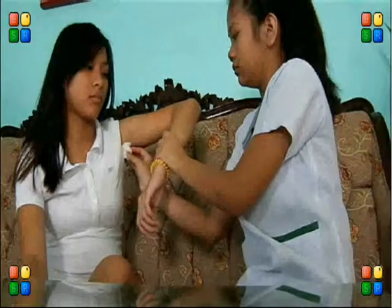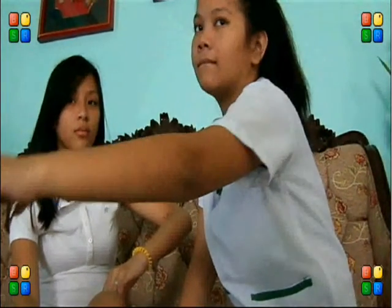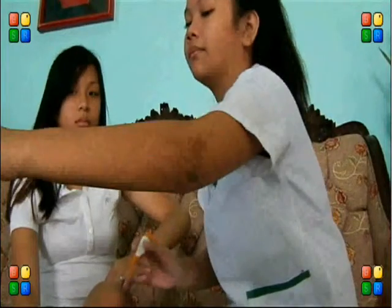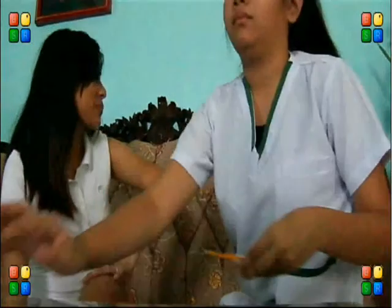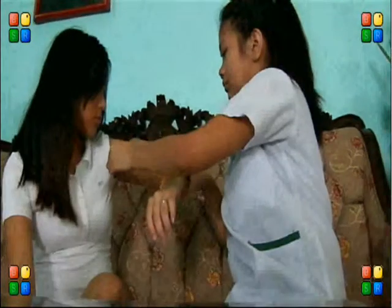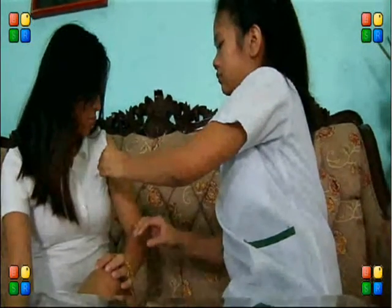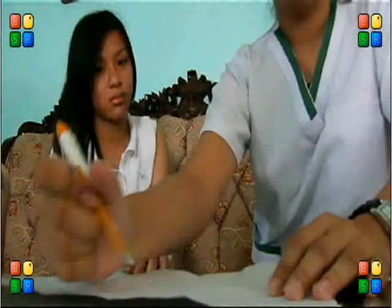Do not drop the thermometer. Put the bulb in the center with the end slanted towards the body. Read and record the temperature.